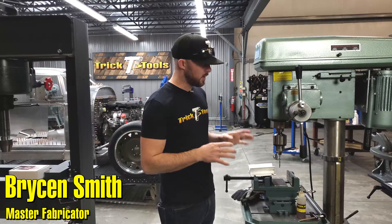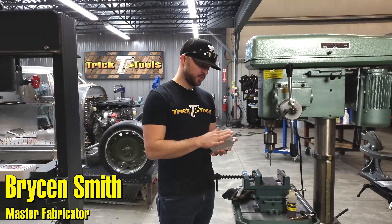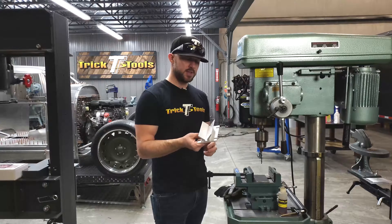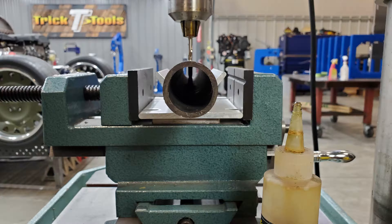Hey guys, Bryson with Trick Tools here. Today I'm going to be talking to you about the center-it drilling jig. Pretty self-explanatory — this little piece has an angle V-shape, and it's for easily setting a piece of tubing in here to line it up and drill all the way down through both sides of the tubing while keeping it centered.